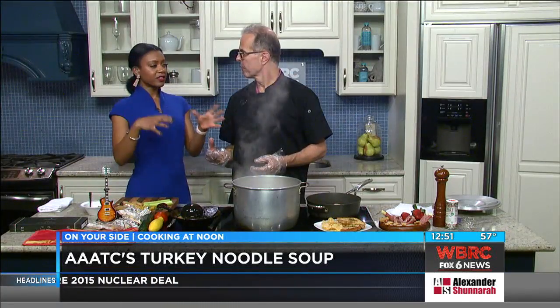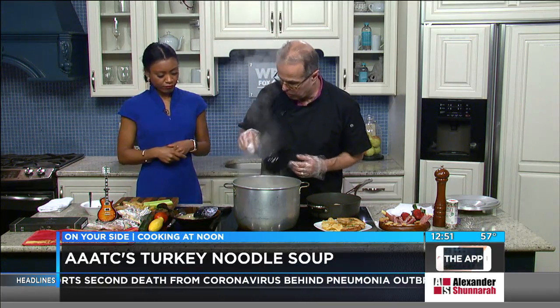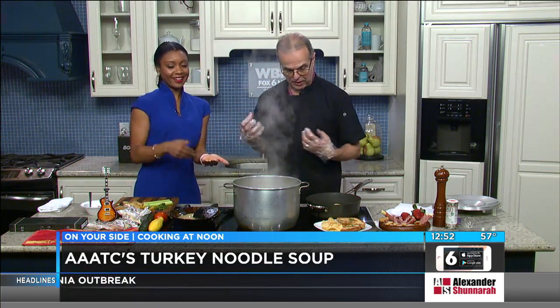Do you put the noodles in once everything's already boiling together so it kind of picks up the flavor of everything in there? Exactly. These cavatappi noodles are cool because they're little corkscrews — they really hold sauce and juice really well.